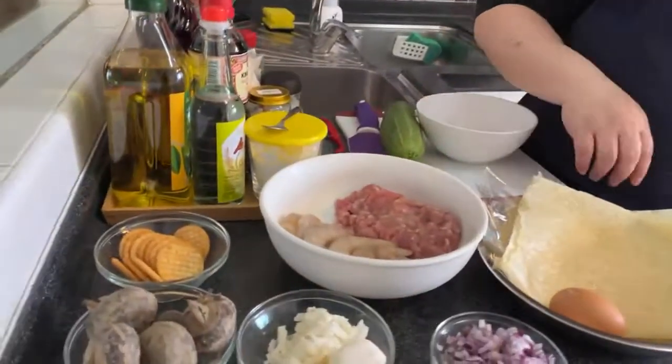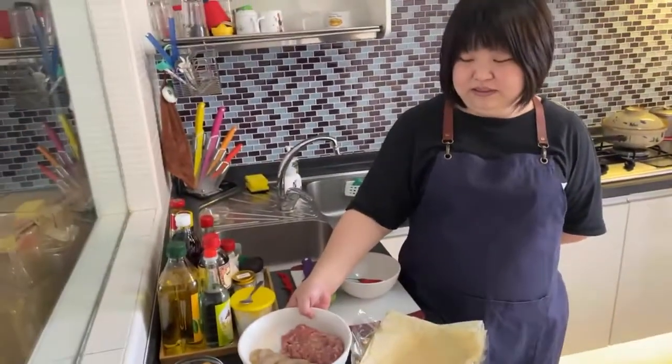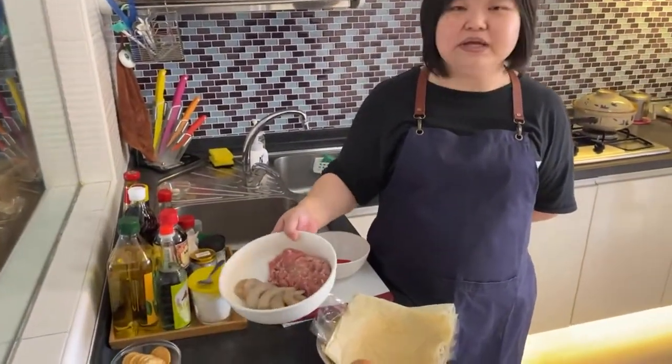Hello, welcome to Market Fresh! This is our weekly weekend cooking session. Today we are learning to make hedgehog. With us again is Michelle. Michelle can you tell us about what we are doing today? We are making hedgehog today — it's a very traditional Hokkien or Teochew dish. We are doing Teochew style hedgehog. Can we walk through the ingredients?